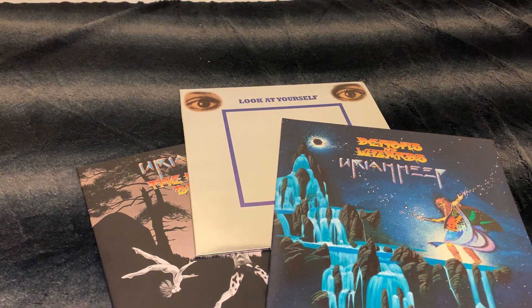Hello my music friends and welcome to this presentation of three classic albums from Uriah Heep. These are all reissues and the reason I'm showing this to you is because they are great. As far as I'm concerned, that's the best Uriah Heep that has ever been.